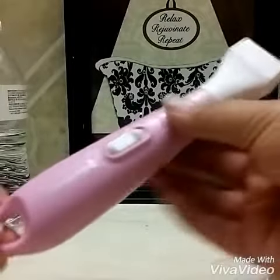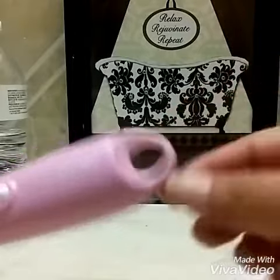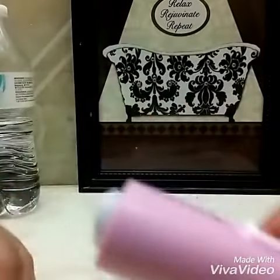This is a Remington three-piece bikini shaver, great for the summer for your bikini line. I do like that it has this hook so I can hang it in the shower. It's also waterproof. You simply pop off the top — it's battery operated, so it takes a double-A battery — pop it back in and twist the top back on.